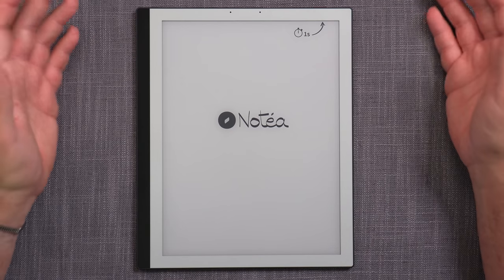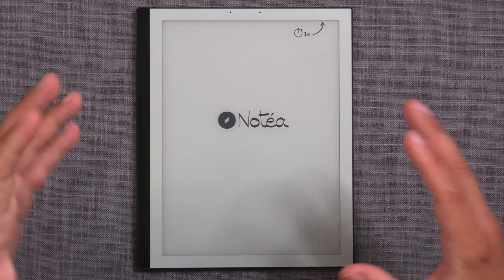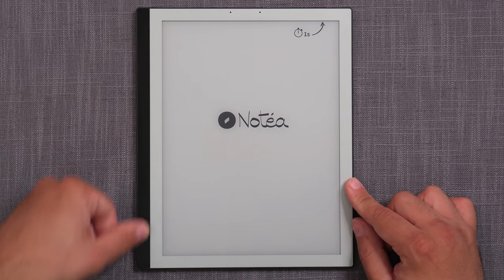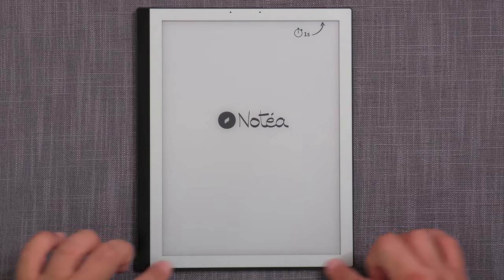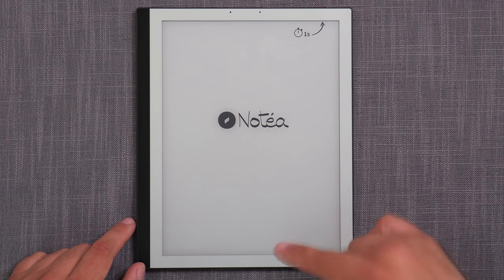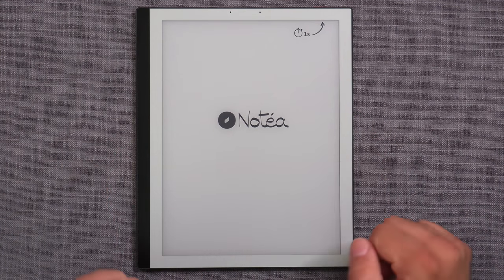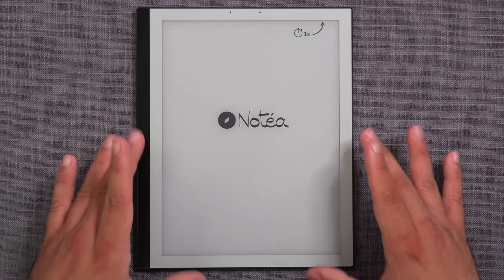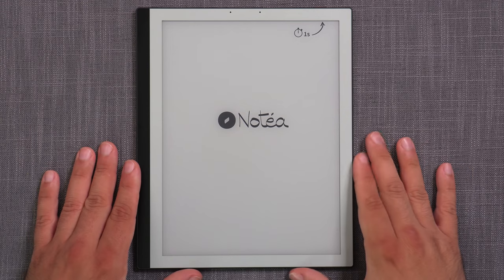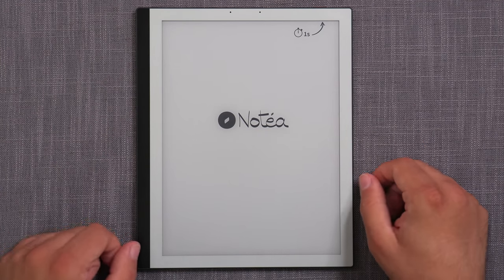Right off the bat, you can say that the Notea's design strongly resembles the Remarkable 2 design, but it's not exactly the same and it does have certain advantages. The most striking similarity — which is a very good feature — is that the frame color around the screen has the same shade of gray as the blank screen. Because the blank screen is never white, a white frame would actually contrast. Remarkable 2 was the first device that did that, and MobiScribe and now Notea are doing it too — a very logical way to provide comfort for prolonged reading or writing.